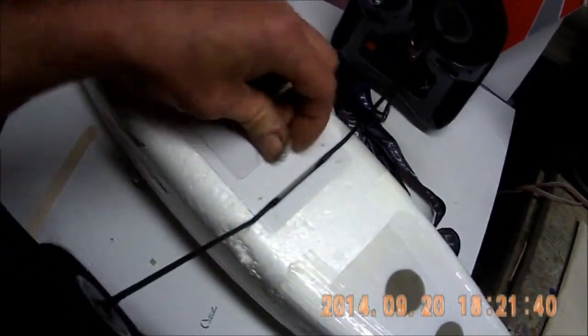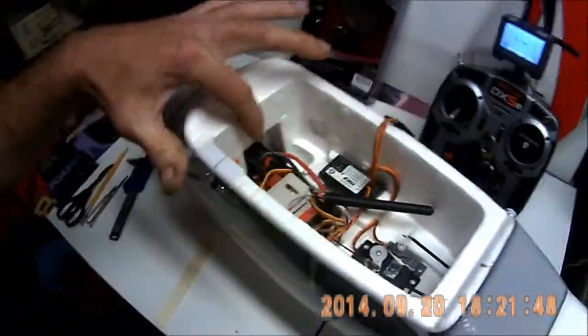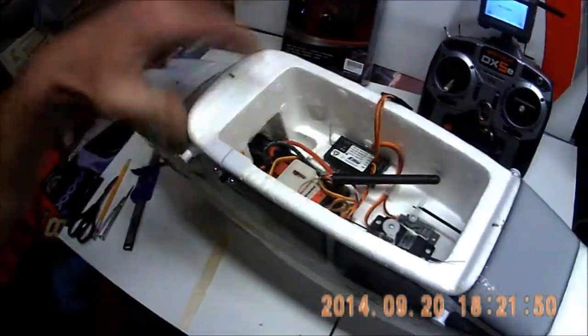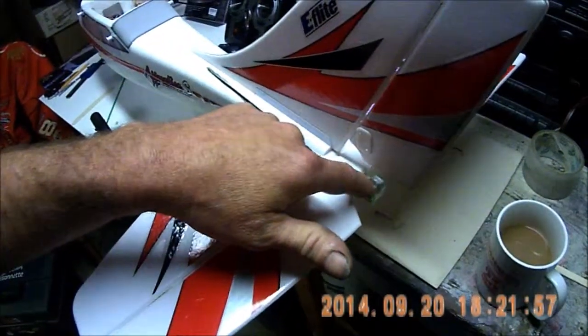By moving all this stuff around and changing everything — it is a heavy speed control — but by moving everything around, I had to go back here and add half an ounce of weight right back here to get this plane to balance.